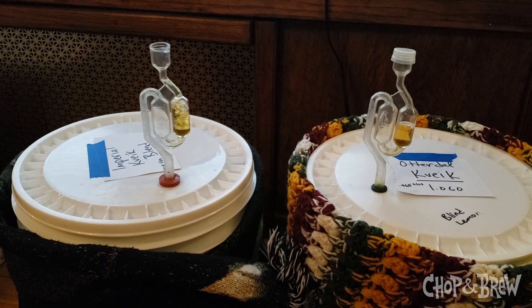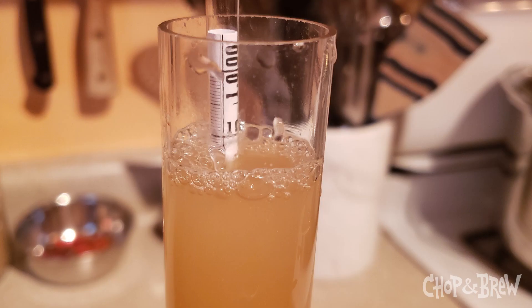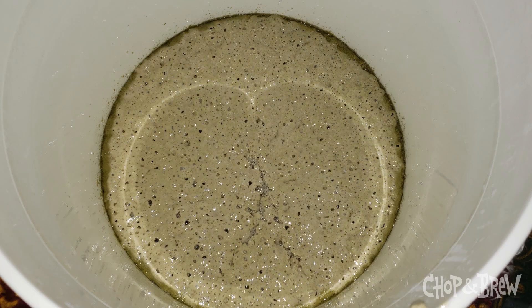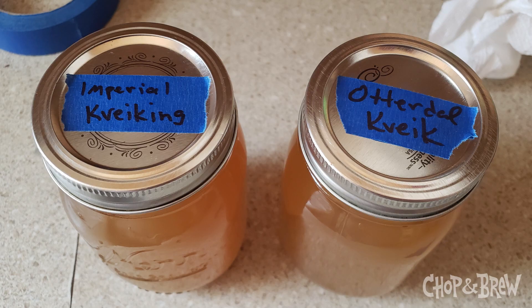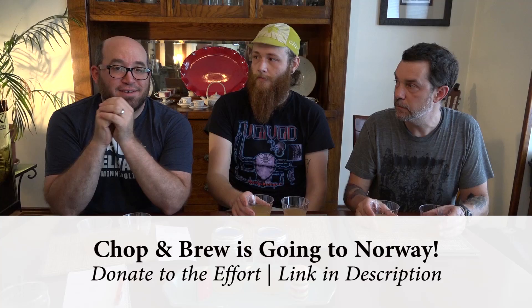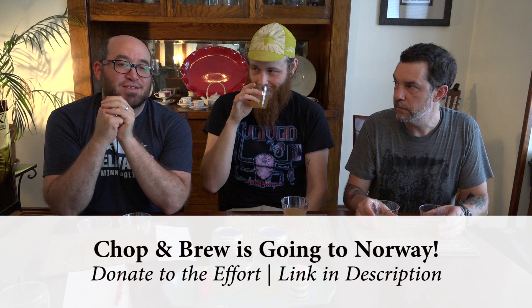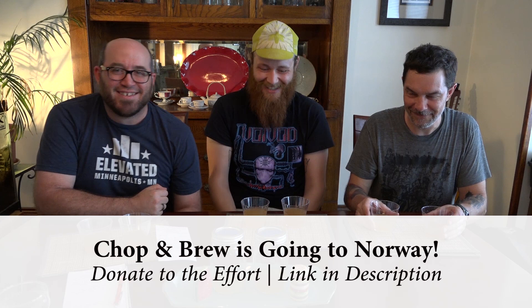Fermenting indoors, it stayed up in the 90s wrapped in blankets. Ivar said to taste it every day, so I tasted a little each day and made my notes. By the third day it was done. For packaging, Ivar said either really pressure-safe soda bottles or one-gallon glass jugs — nothing scientific about the way they brew. He said sanitize a funnel and pour it in. When I asked about oxidation he basically said just do it — like Vikings a thousand years ago weren't worried about splashback oxidizing their raw ale.